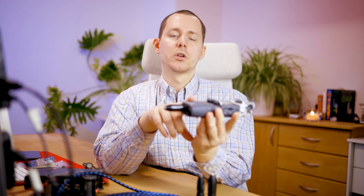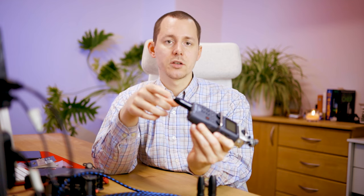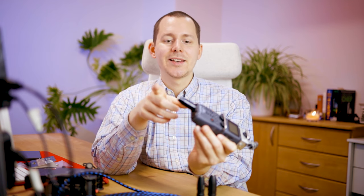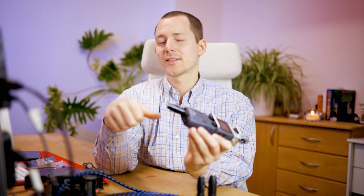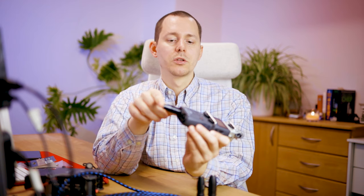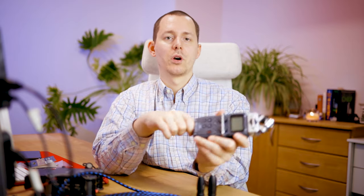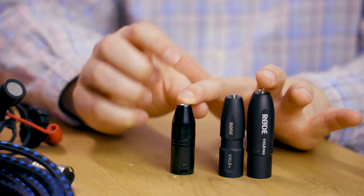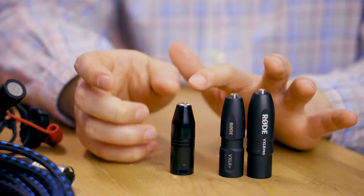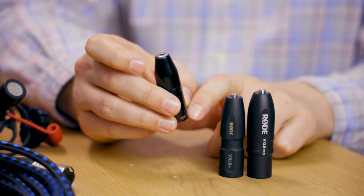One specific use case for the VXLR is plugging it directly into your recorder and connecting something like the Rode Wireless Go or any other wireless connection set directly in there. With that, you don't need the phantom power to plug-in power conversion because those wireless sets have their own battery power, and you also don't have a large distance to cover. In previous tests, this adapter also provided the signal with the least noise, since there are literally no electronics that could add any noise — it's just wiring.